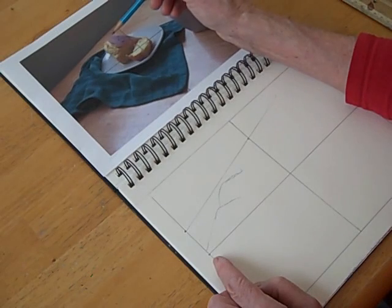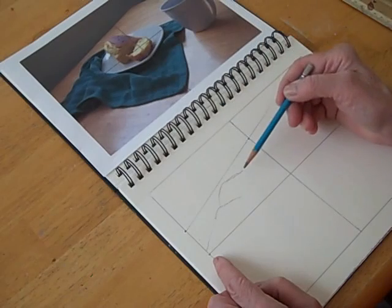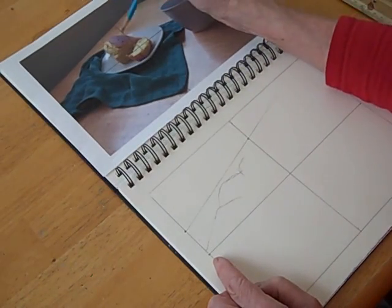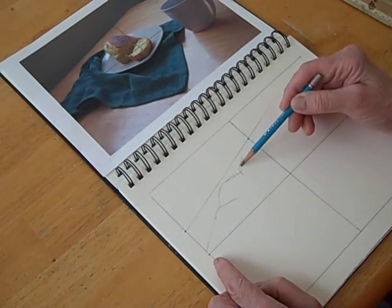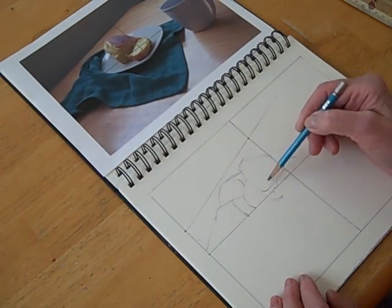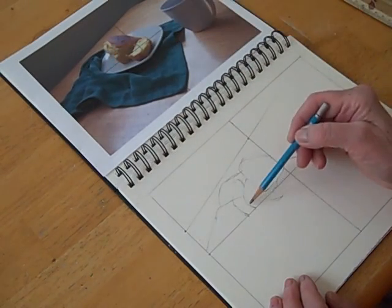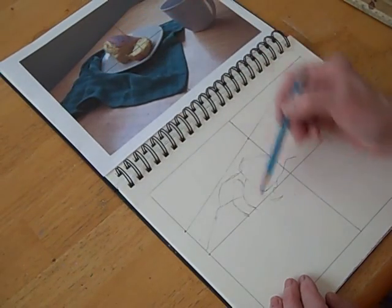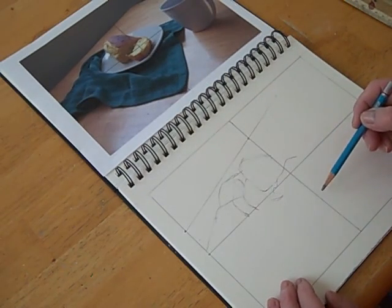The piece of cornbread — my famous cornbread — the edge of it starts right about here and ends on this line right about there. So I can just make that shape, and that's pretty accurate. I've completed the square and got the basic shape of the cornbread in. That plate right there ends right about there on that square, right at that line. So everything in that square is pretty well located.